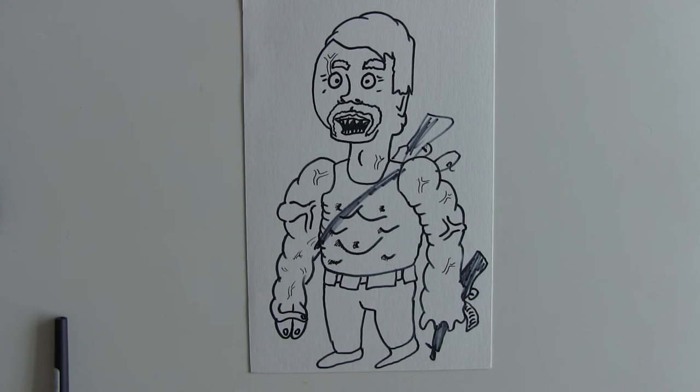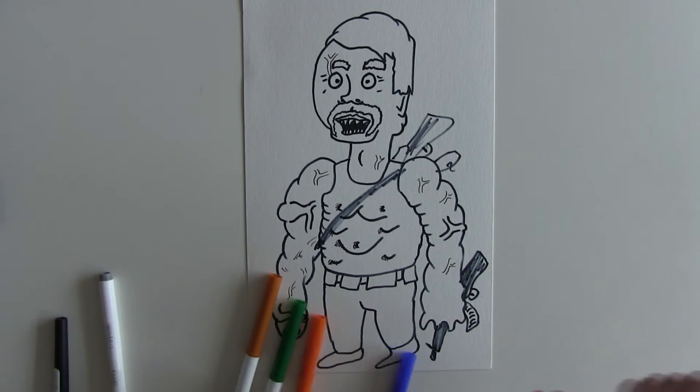He's got ginger hair — a good Caucasian skin color — and of course we need some browns and grays for his military equipment. Right, let's draw the skin colors first.